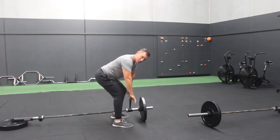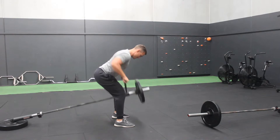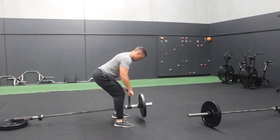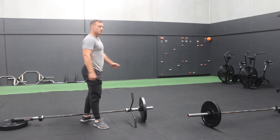We can even turn this into what's called a Pendlay row, where every single rep starts from a dead stop. Just a nice little variation on the double arm row.